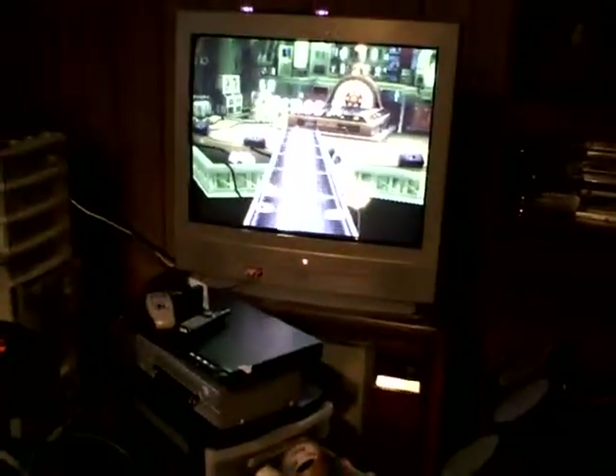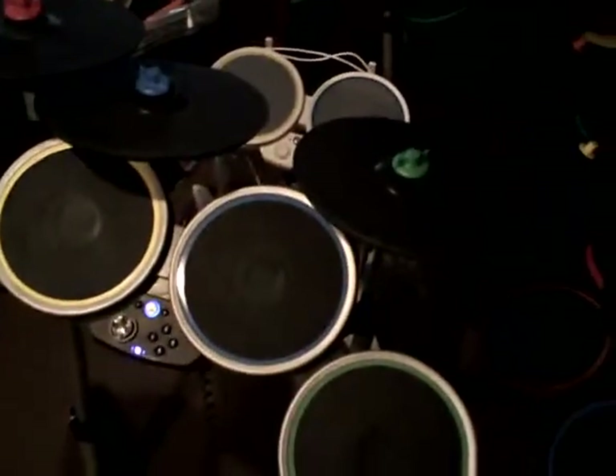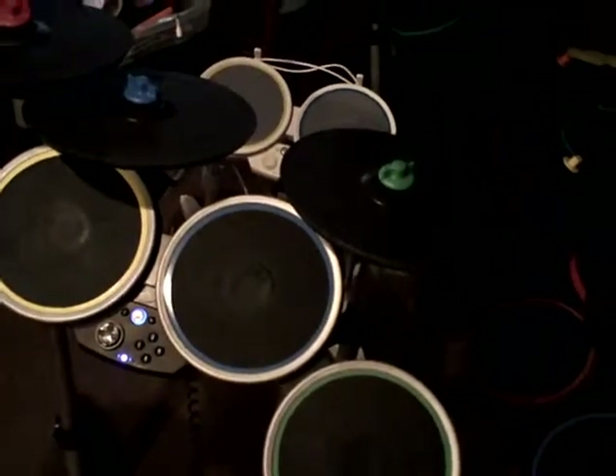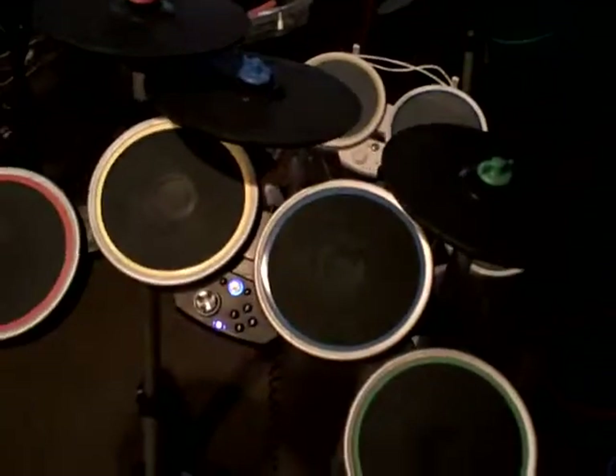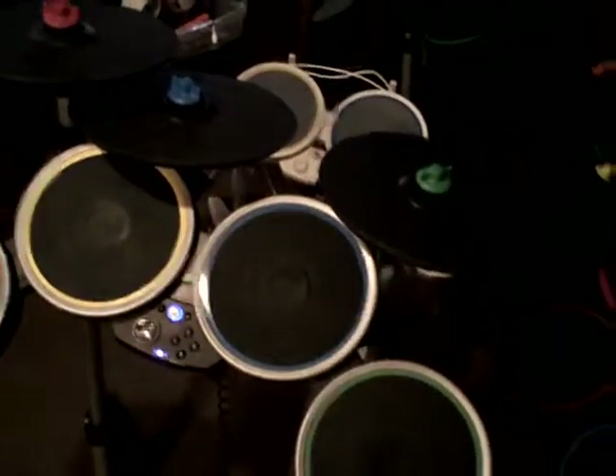Needless to say, it works fine with these drum sets. It's certainly a solution if you don't have a Guitar Hero drum set. It'll work fine for you. Although, I do recommend that for Guitar Hero games you use the Guitar Hero drum set, just for that extra pad and extra enjoyment. Hope it helps.